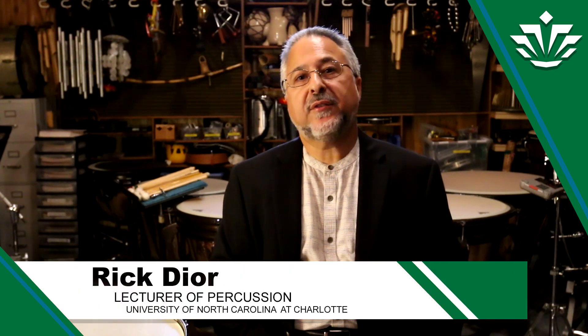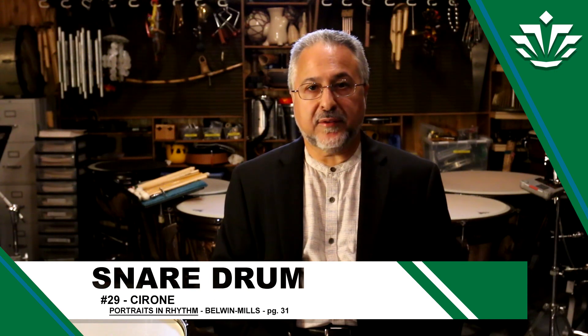Today we're going to be doing the 2019 snare drum solo for all district and all state bands. This year's solo is Etude Number 29 from the Portraits in Rhythm book.